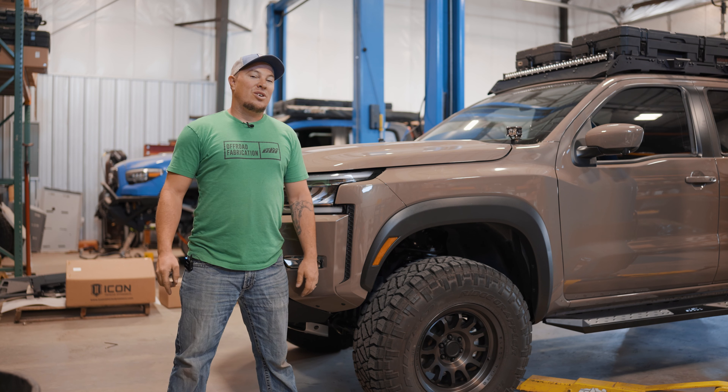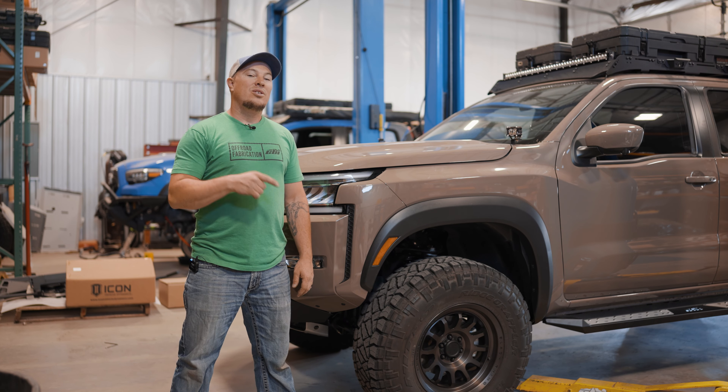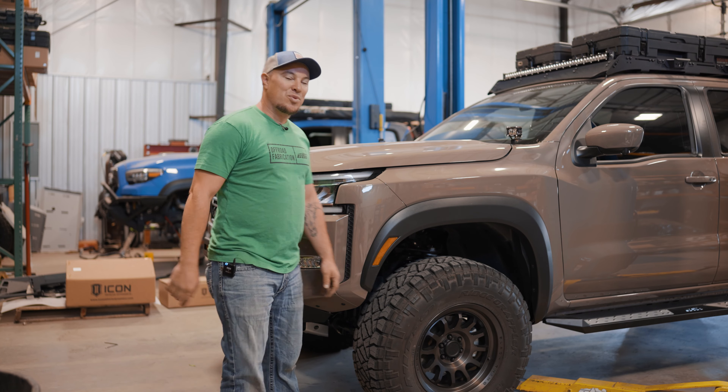That sums up today's install tutorial — the 2022 Nissan Frontier side step install. Always like and subscribe to see more videos like this. Thanks for watching.